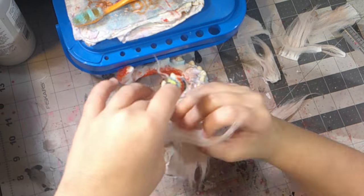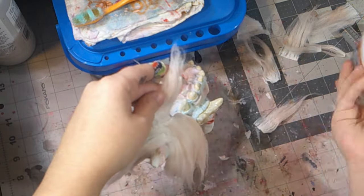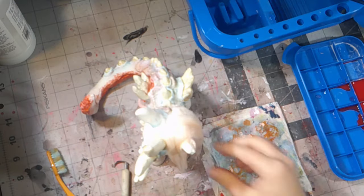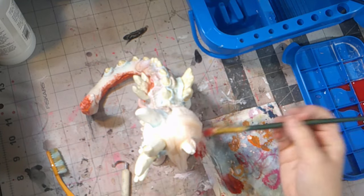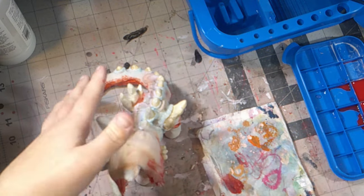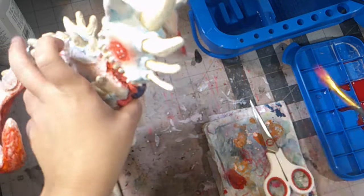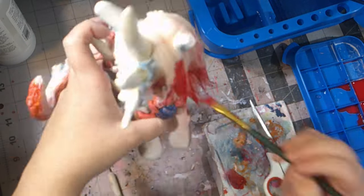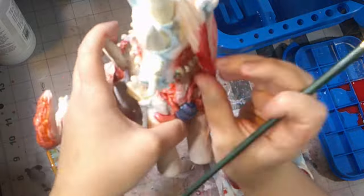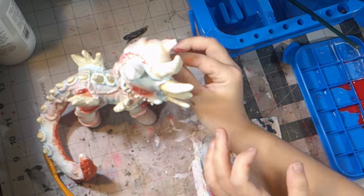It was easier to glue hair down on a Monster High doll — just not on this one. She was giving me trouble. And because I was on a time crunch, I couldn't allow it to dry completely, so the hairstyle I wanted to do couldn't work. So I literally had to rush this part, but it turned out, in the end, to be fantastic. Despite my struggle with her mane, she is finally done.